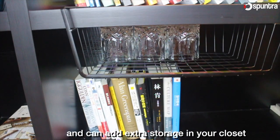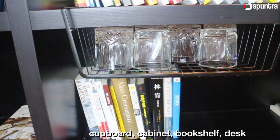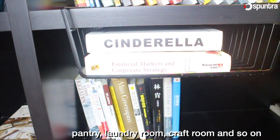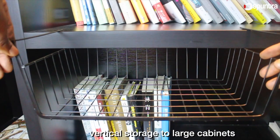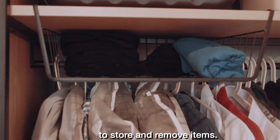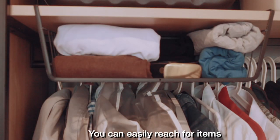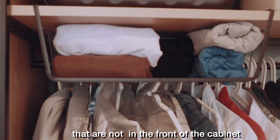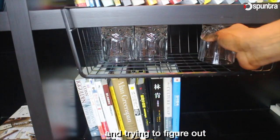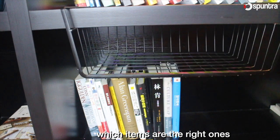You can add extra storage in your closet, cupboard, cabinet, bookshelf, desk, pantry, laundry room, craft room and so on. Not only do they add vertical storage to large cabinets, but they also create easy access to store and remove items. You can easily reach for items that are not in the front of the cabinet, so you are not trying to reach into a dark cabinet when trying to figure out which items are the right ones.